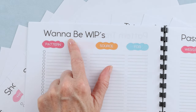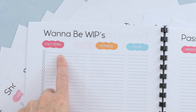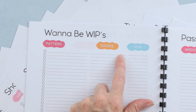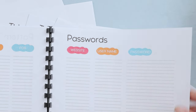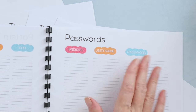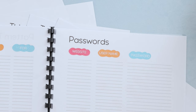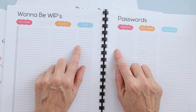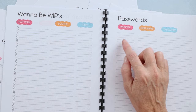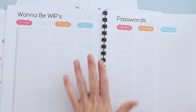There's also a similar page called Wannabe Whips — these are patterns you don't have yet but want to do. Maybe it's a hat pattern or video tutorial; you note where it is and what season or occasion it's for. And of course there's a password page — website, username, and password. The lines are a bit small, but you can write in every other line, and that gives you the option of filling it in over time or printing more pages.